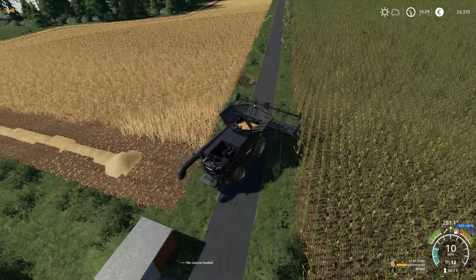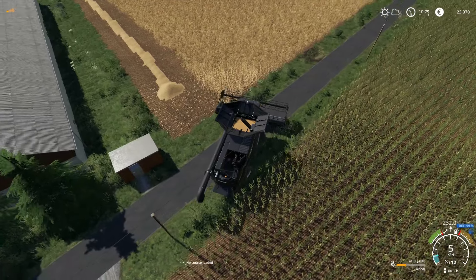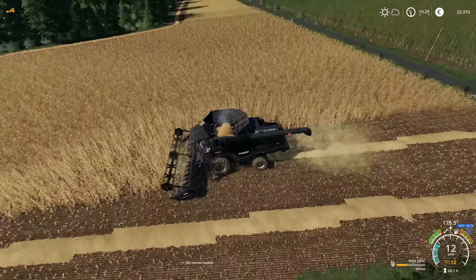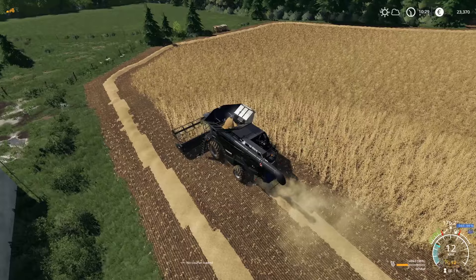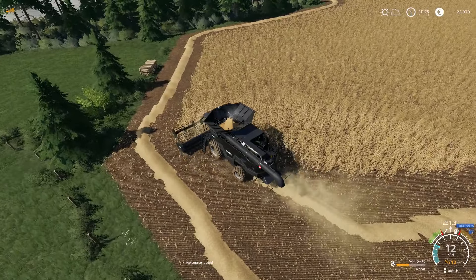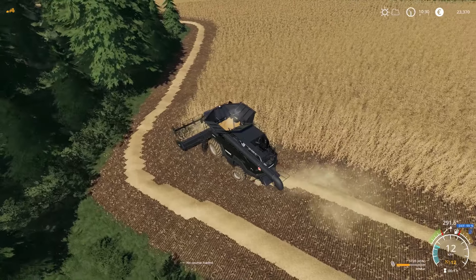Let's go back around the other way — even though we have to make a few extra swings, I feel like this is easier in the long run than trying to get lined up. Drop that and come right in here. This combine would be a good fit for those fields across the highway, but on this little field, if we had one of the big 10 or 12 meter headers it would just be a nightmare.